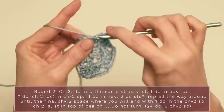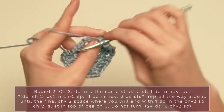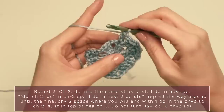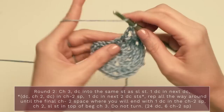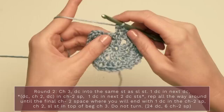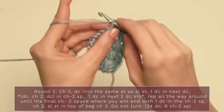You should be seeing little sections of four double crochets with chain two spaces between them. Continue around: one double crochet into each of the next two and into the chain two space — a clump of four double crochets. Make sure you get your corner with a chain two, work another double crochet into that chain two space and into each of the next two, and into the chain two space as well. Finish with a chain two and slip stitch into the third chain of the original chain three.